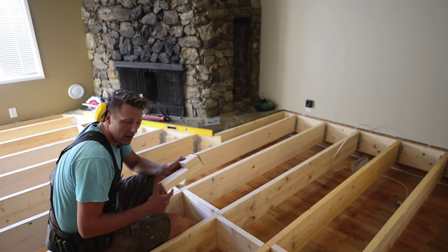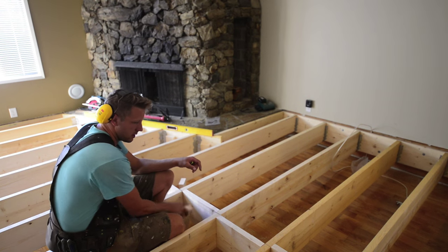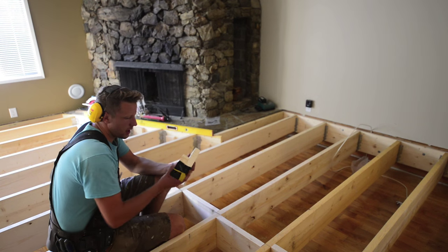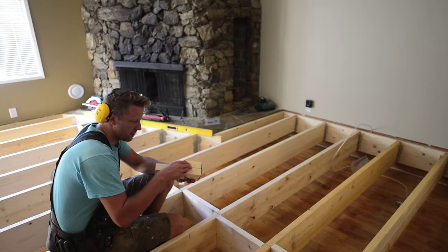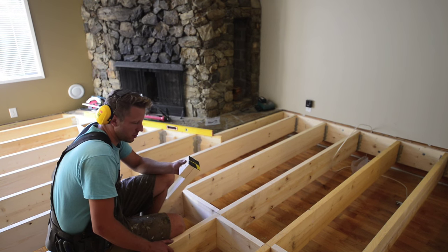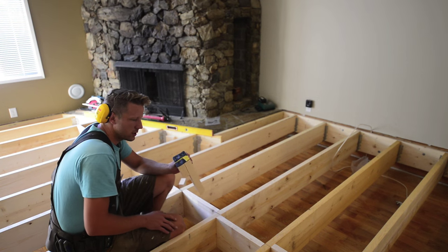Before I put the sound insulation in and sheet the floor, I made a few little legs that are going to slide underneath the joists just to take the deflection out of the floor. I added some little strips of rubber on the bottom so that it will hopefully dampen the sound from transferring down through these legs, through this floor, and to the suite below. I don't know if it will actually work, but wood to wood transfers sound really well, so a little bit of rubber should help.